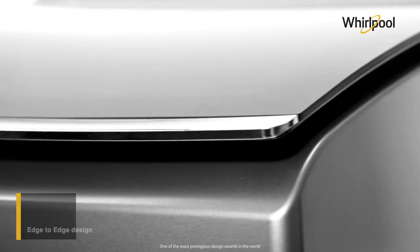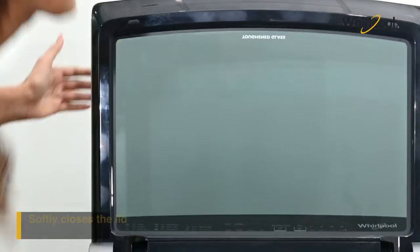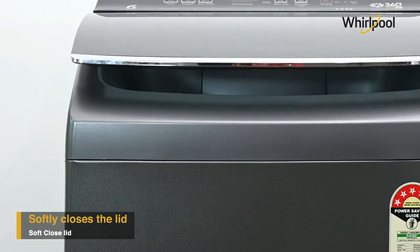Whirlpool tops it up with an award-winning edge-to-edge design. The machine also employs a hydraulic mechanism that lowers the lid slowly and helps in avoiding any damage.